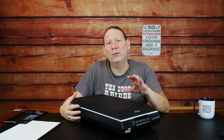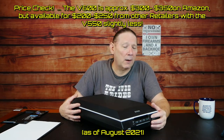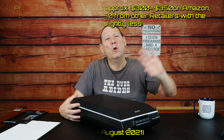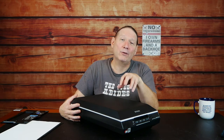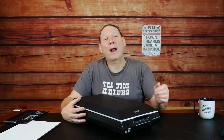This Epson scanner was around $200 to $250 US dollars. They're not super cheap but not totally out-the-window expensive either, and in the case of flatbeds, you're getting a multi-purpose device that does more than just slides and negatives. So that being said, not a bad option.